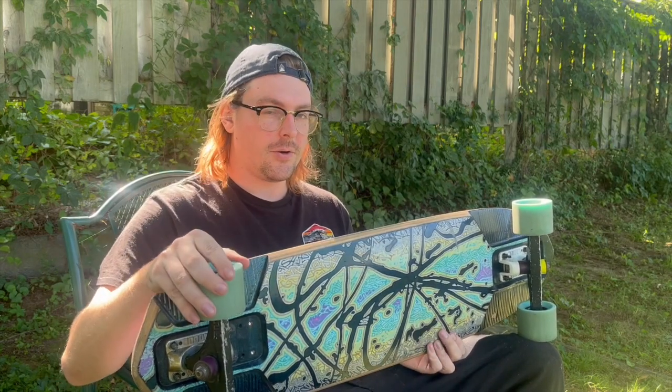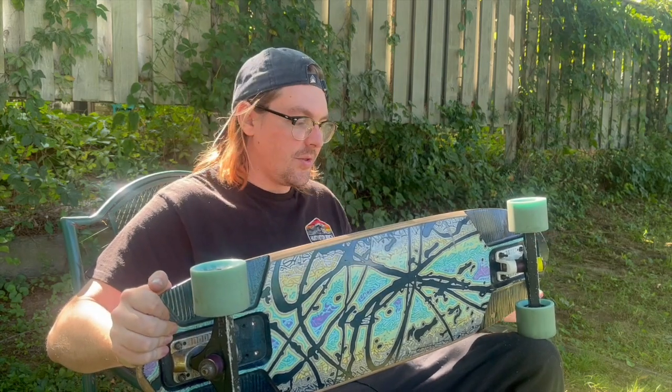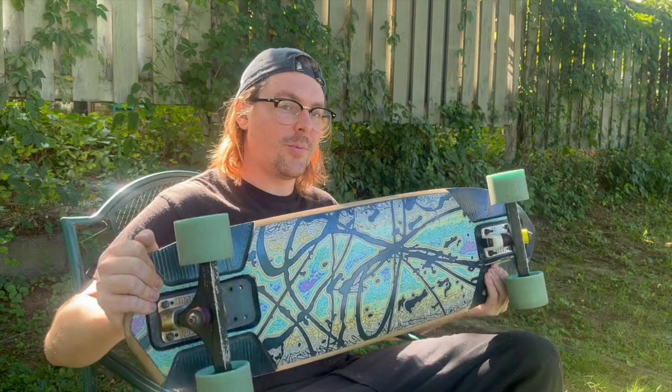I got it over the winter time and it's been awesome. The board is a Land Yachts Blaze — this is a Clayton Arthur's pro model downhill and freeride shape. If my memory serves, it's a 34-inch longboard, nine inches wide, and the wheelbase ranges in the low to mid 20s. I'm really not a numbers guy.